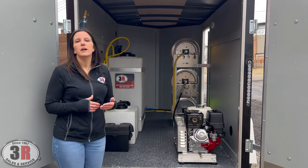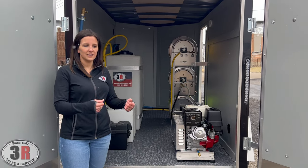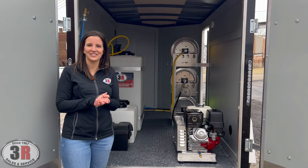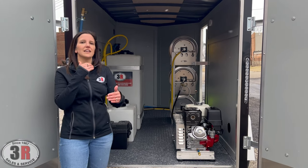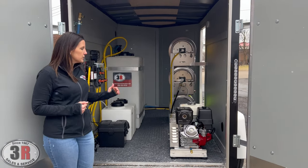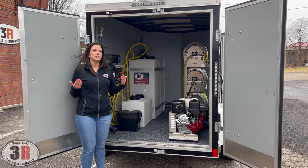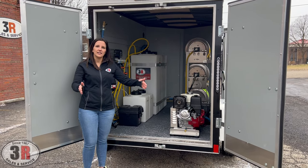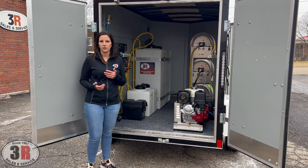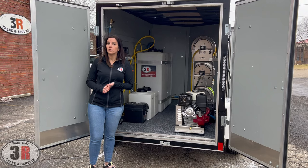Our pressure washer is hooked up on the cool bypass system, so whenever your system is running and you let off the trigger or need to switch between your wand and your surface cleaner, your pump won't overheat because it's constantly cycling water through the pump from your tank. We also put bleeder valves on the pumps so it's nice and easy to prime your pressure washer. If you've ever tried to start a pressure washer from a tank with air stuck in the line, the engine will turn on but the pump won't create pressure. The primer valve gets the water through your pump so it's easy to start and you don't have to worry about burning up any seals inside the pump.